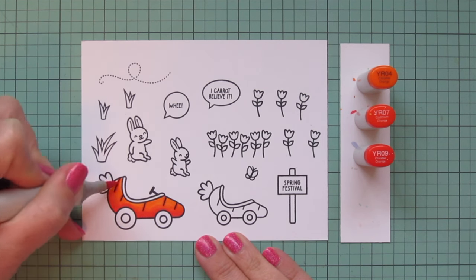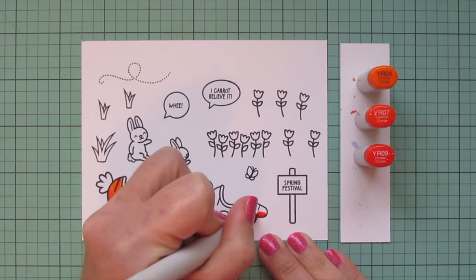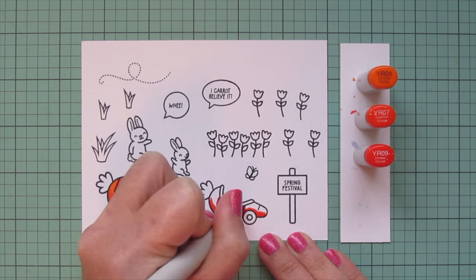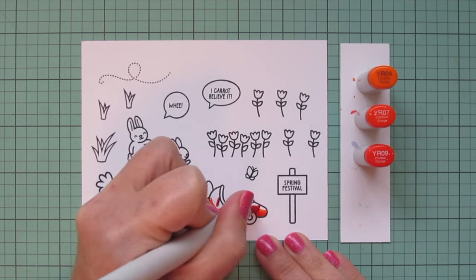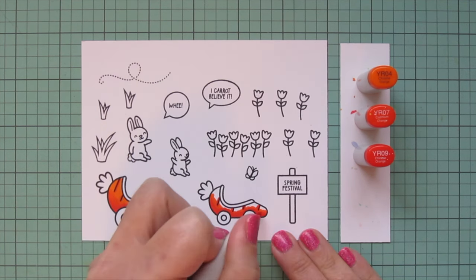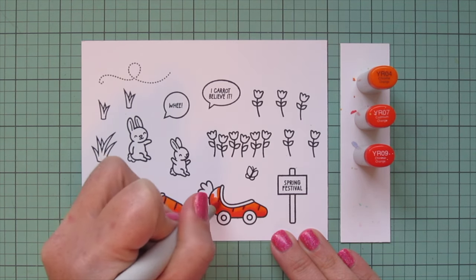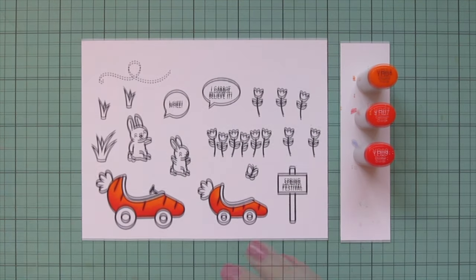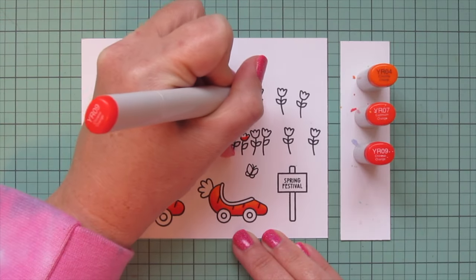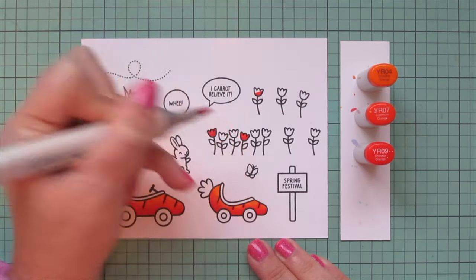I'll color the second Carrot Car in the exact same way. I love that we have the two different sizes — it really adds to the storytelling element, especially since there are two different sizes of bunnies to fit inside them. While I have these markers out, I'm going to color in a few of my tulips, using just the darkest two shades so they look a little different than the Carrot Cars.